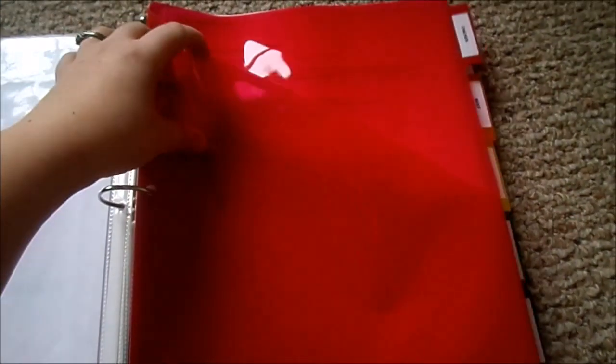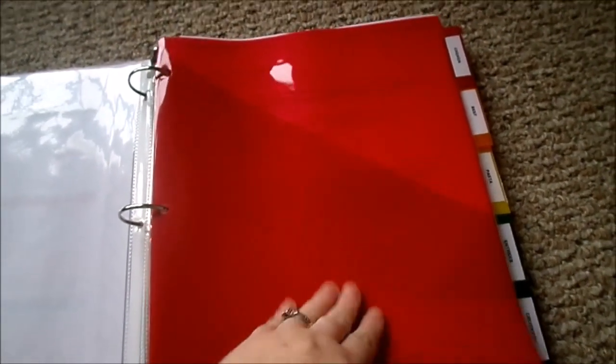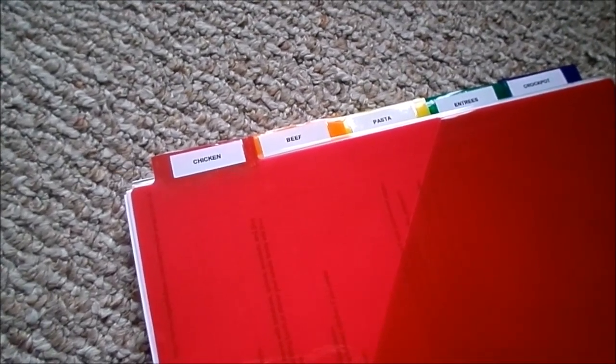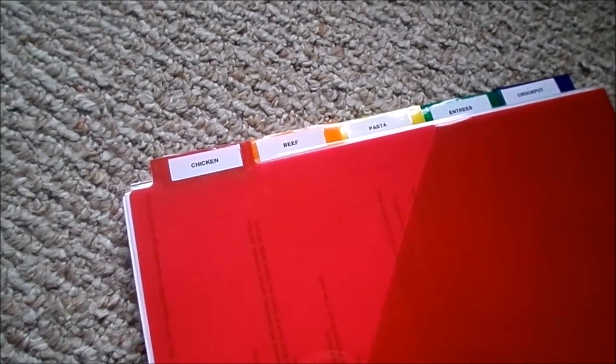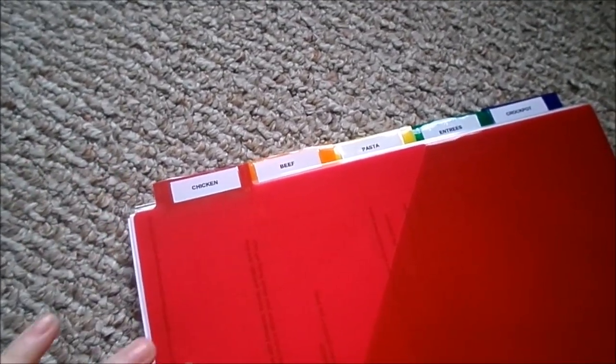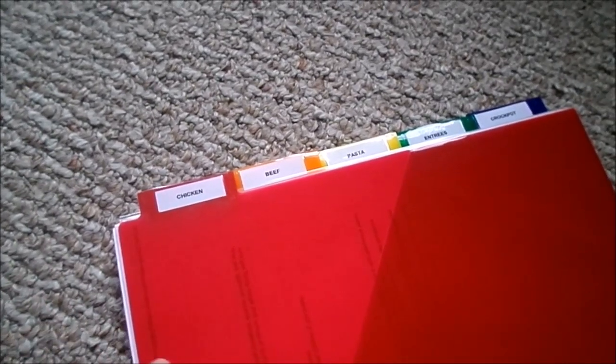Next I have all of the categories that I decided to use for our binder. I bought these dividers at Walmart and I like them because they have a pocket in the front. I use the pocket so that when I'm printing off new recipes to try, I put them in the category they belong in, but I don't add them into my binder until we have cooked and tried the recipes. If we like them they get added into the binder; if we don't, I toss them and try again. All sections are in one binder now, but if it gets too big I can always split into two binders.